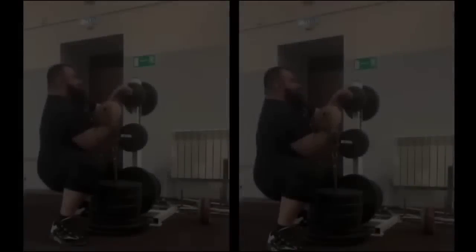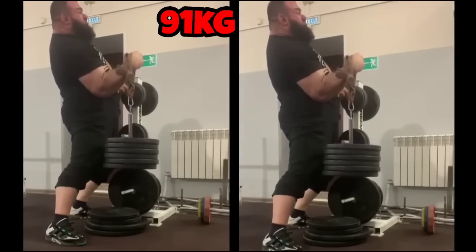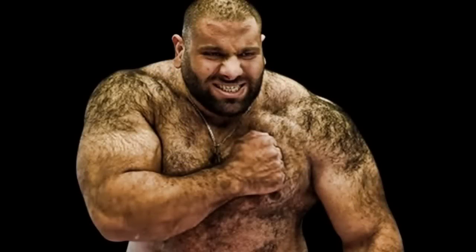When Zaur tried the pronation and back pressure combination lift, his lift went to 91 kilos, not 100. So potentially, if this kind of math works, Levan may be able to lift 110 kilos in the same lift that Hermes Gasparini just showed.